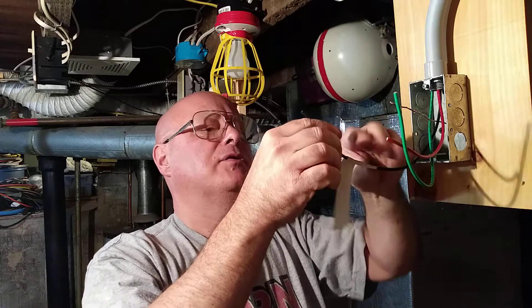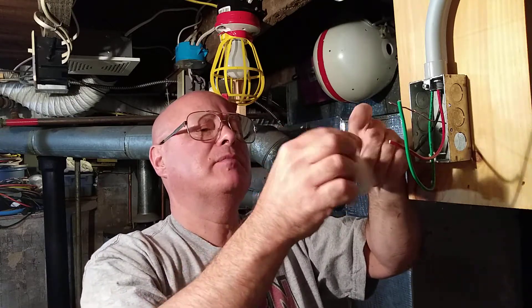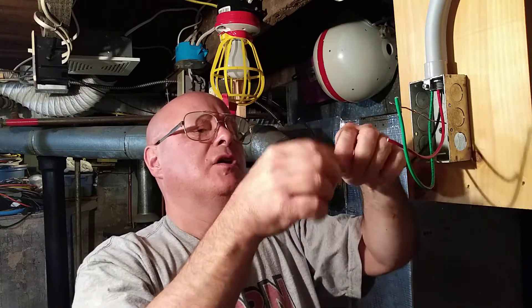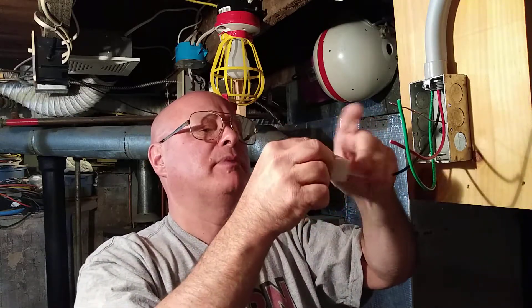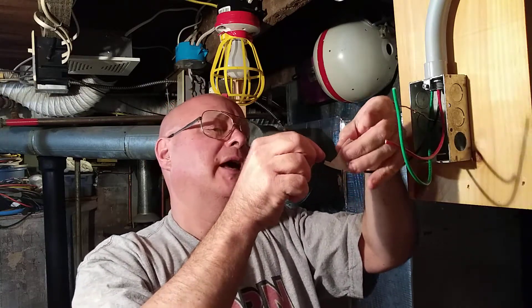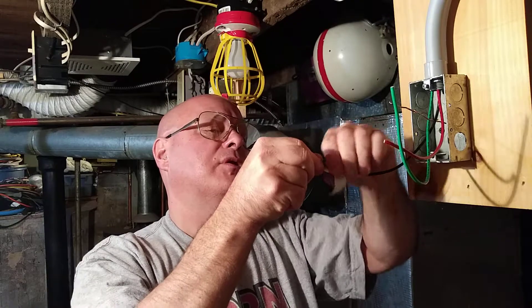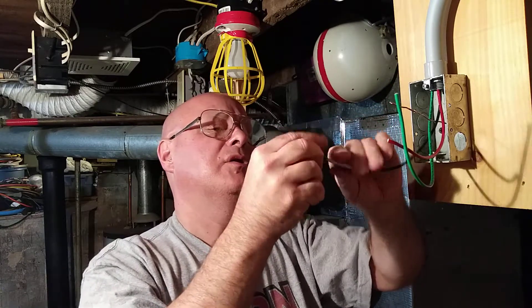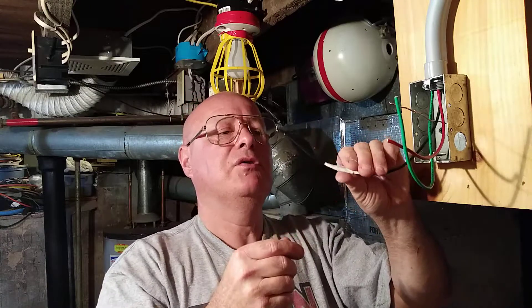Now in some cases, like in switch loops and 220 circuits, the white wire is going to be live. You can do the same thing there with black tape or red tape. So now we've made this black wire neutral.